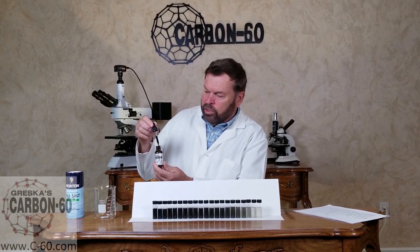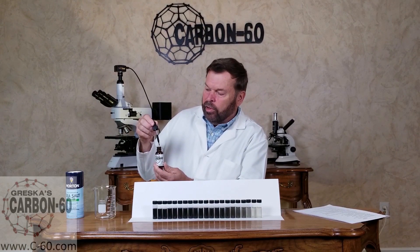That serving size is one good squeeze of the dropper, which is about two-thirds of the dropper full, once a day in your mouth. It's about an eighth of a teaspoon, so you're not consuming a lot of oil — really what you want is the Carbon 60.